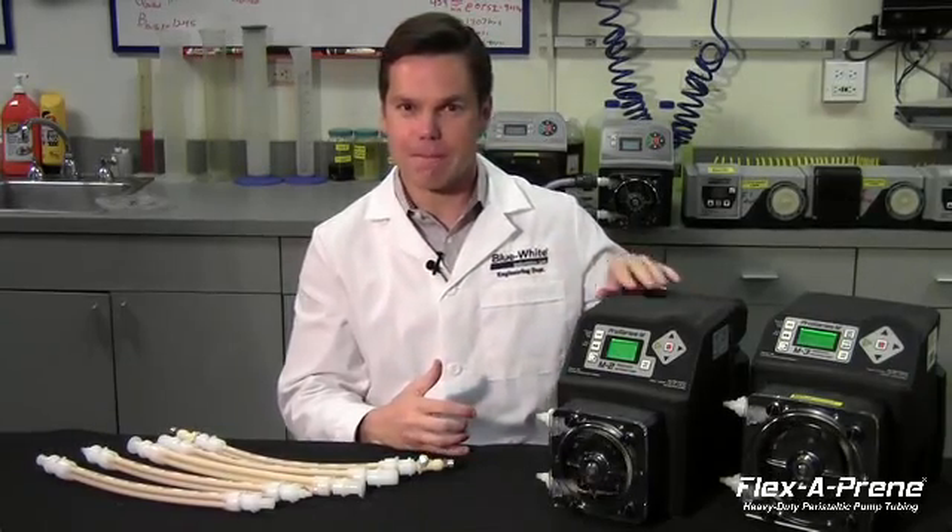Blue White is proud to introduce Flexiprene, a new heavy-duty multi-channel pump tube assembly designed exclusively for the FlexPro peristaltic metering pump.